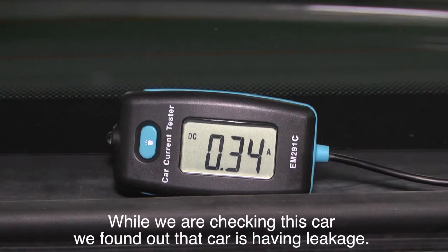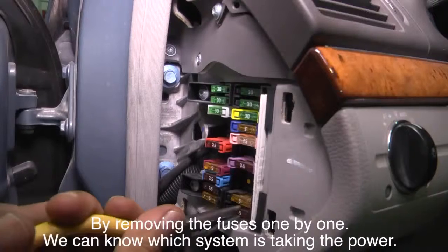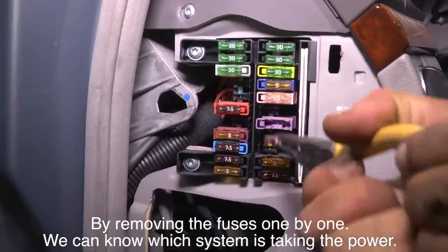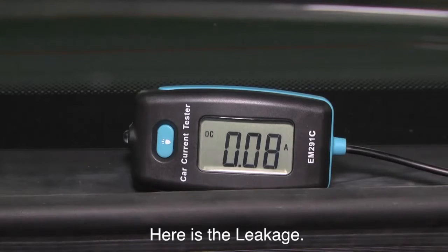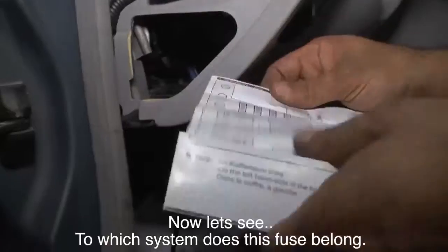While checking this car, we found that it is showing a leakage of about 31 amps, far above the normal value of approximately 0.03 amps. By removing the fuses one by one, we can identify which system is drawing the power. Here is the leakage — now let's see which system this fuse belongs to.